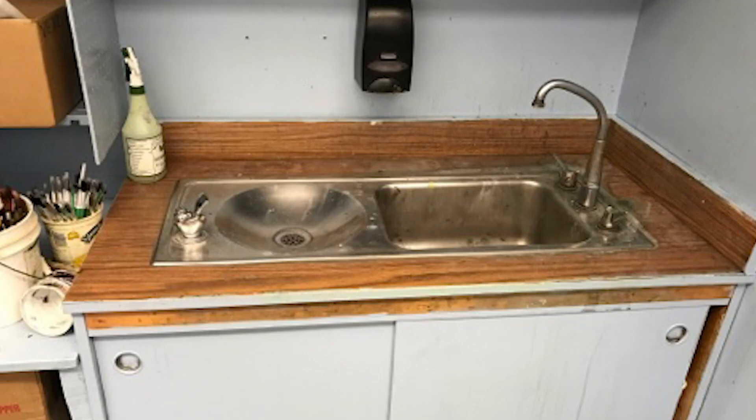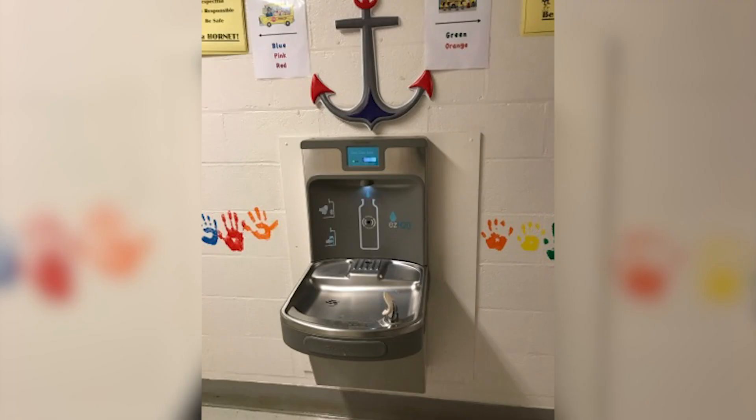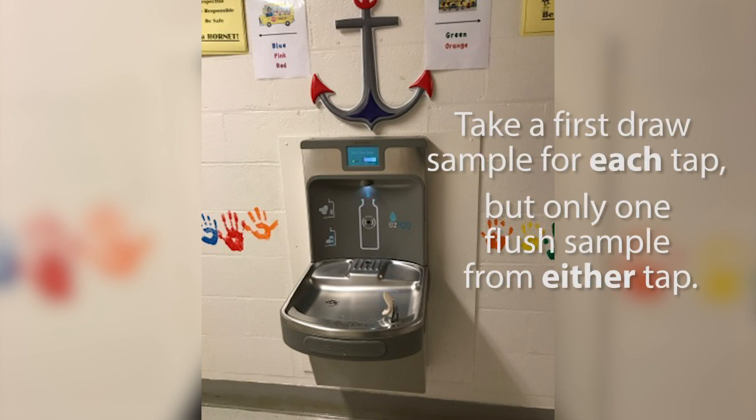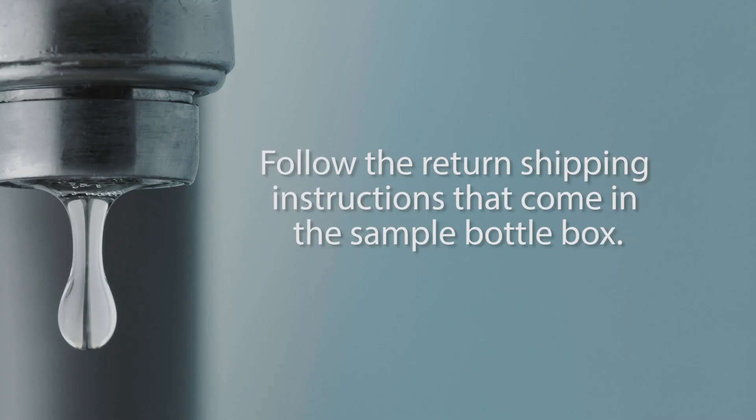Remember that if you have a combo water fixture, you'll need to collect three samples: a first-draw sample for each tap and one flush sample from one of the taps. You can take the flush sample from the tap that is easiest to flush for 30 seconds. Follow the return shipping instructions that came with the sample bottles to send your samples back to the lab.